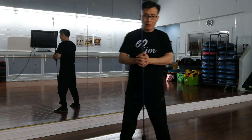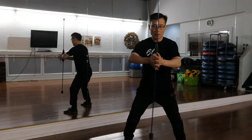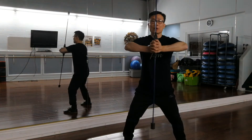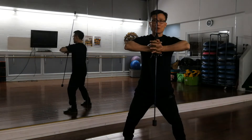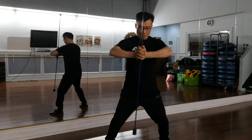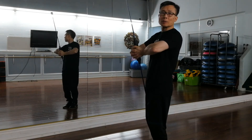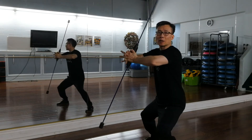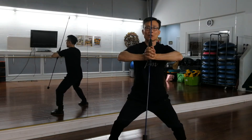The next one mostly works on your core and waist area. Lift it up to the chest level, elbow pointing out, squeeze it. With the lower part, don't get too close to your knee — you might get hit. Tilt a little bit and move side to side.